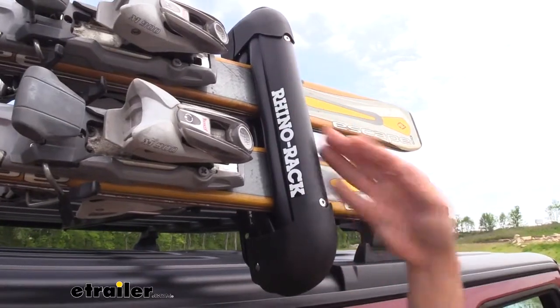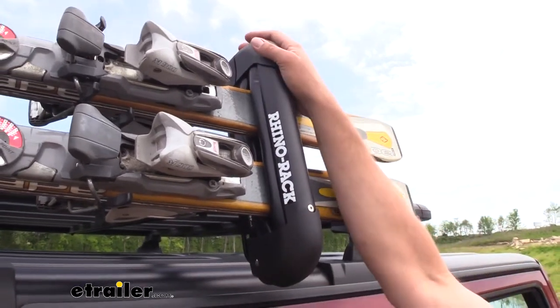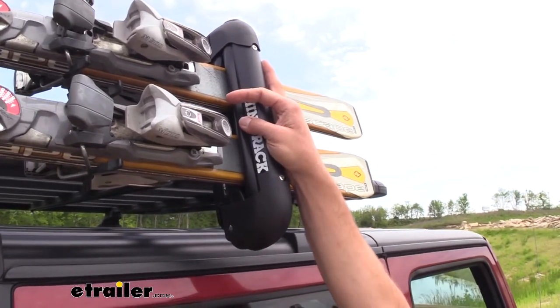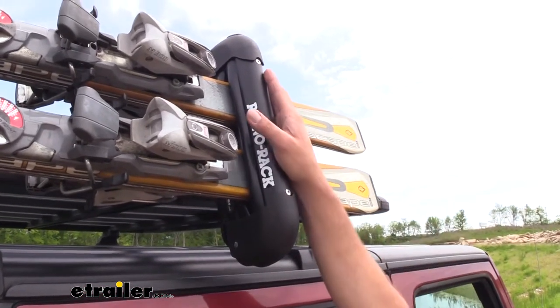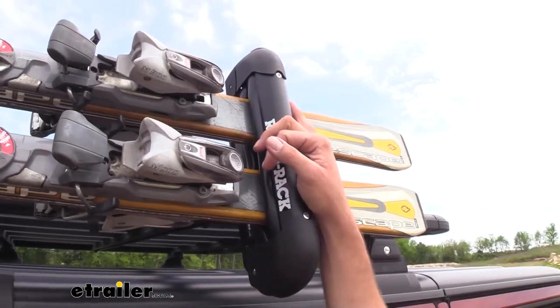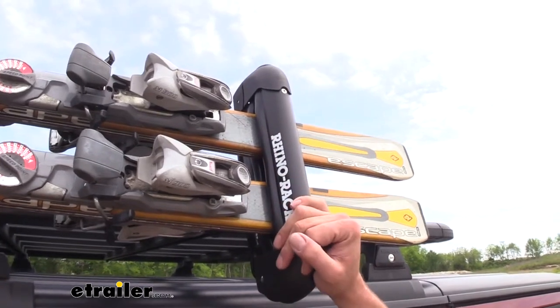The construction of these is also really nice. We've got full aluminum here with polymer end caps and polymer buttons. These should hold up against corrosion for an extremely long time — whether we're using it on a snow-covered mountain, down on the beach where salt water is present, or just in general in marine environments. Really not going to have to worry about that.